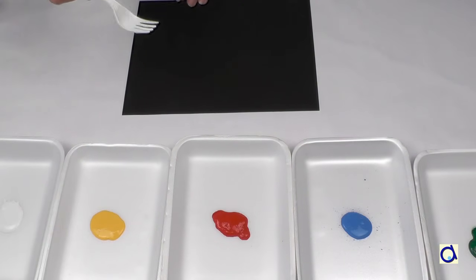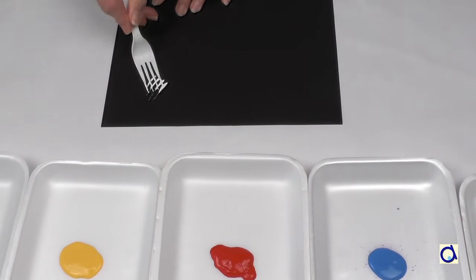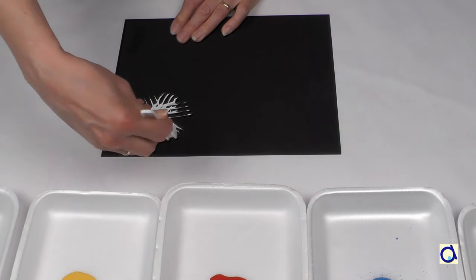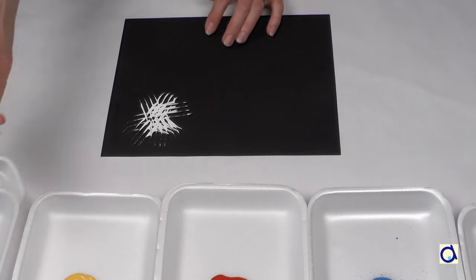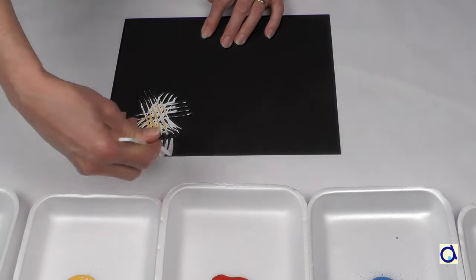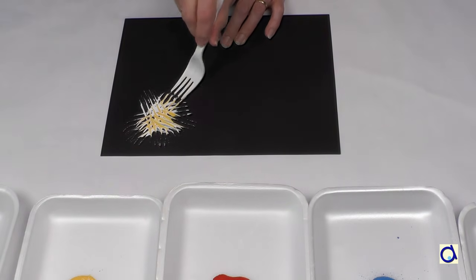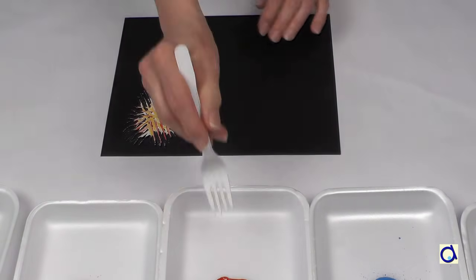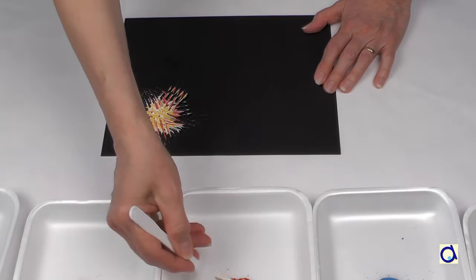A fairly easy technique is to use a plastic fork. Dip the fork in a colour of your choice and press it onto a sheet of paper. Repeat this movement in different directions to get the star effect. I chose to paint the fireworks on black construction paper to represent the sky at night.